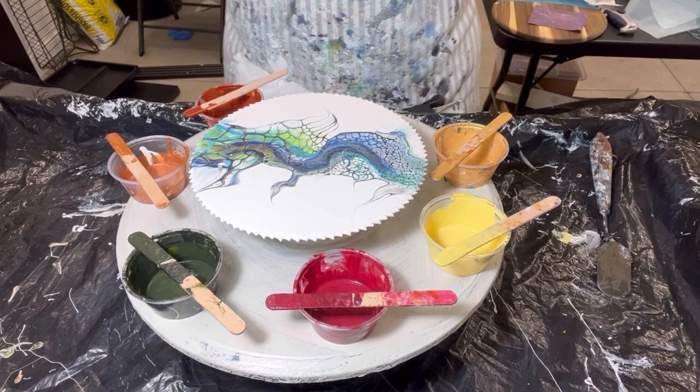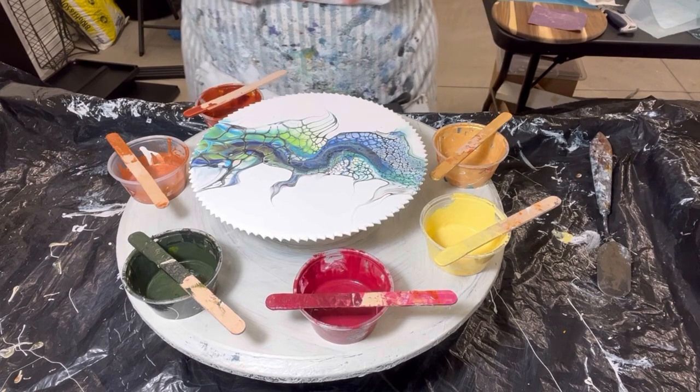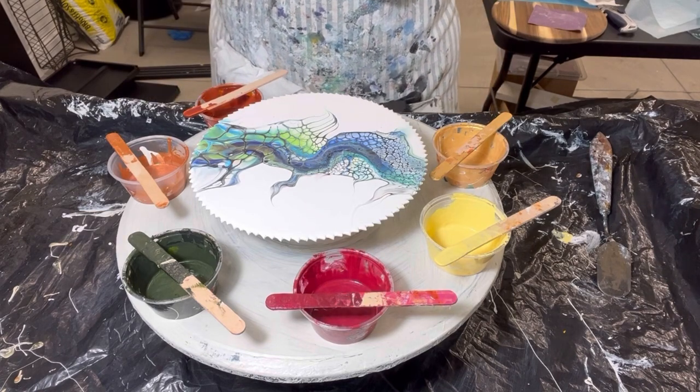Hi everyone, it's Louise with Louise McHart, and welcome to my channel. I'm continuing on with a color palette that I just made a set of really pretty autumn colored coasters.